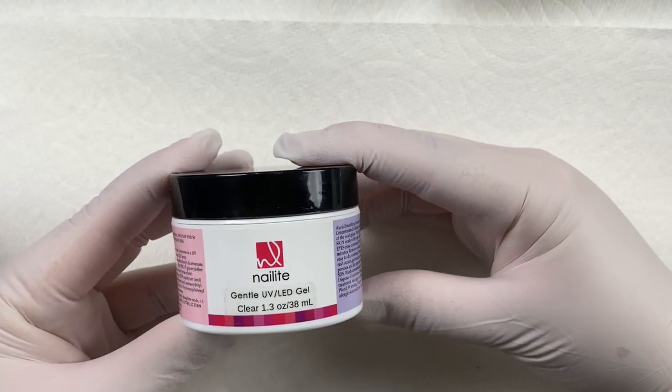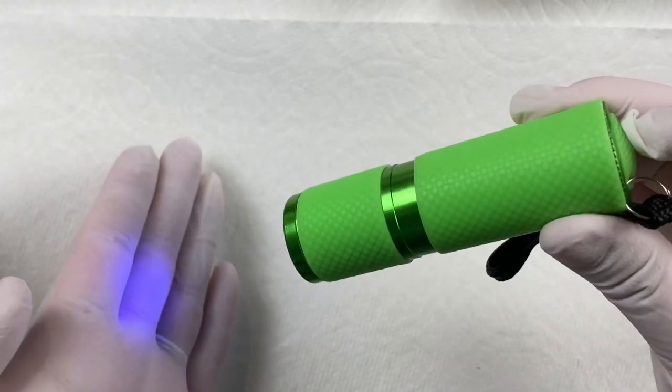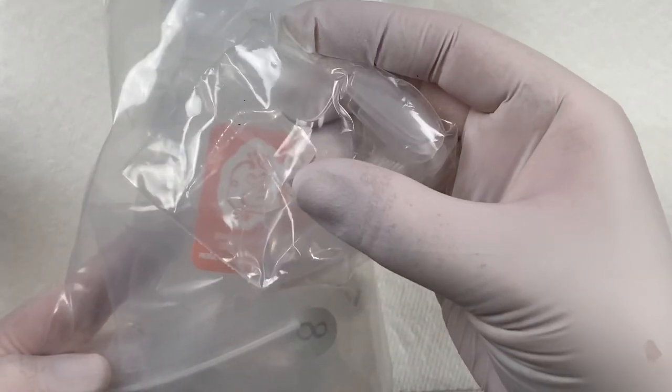This is the builder gel that I used — a soakable builder gel from Nailite. I used my LED flashlight for flash curing in between. And these are the tips that I used from E-Nail Couture — these are the ballerina tips.